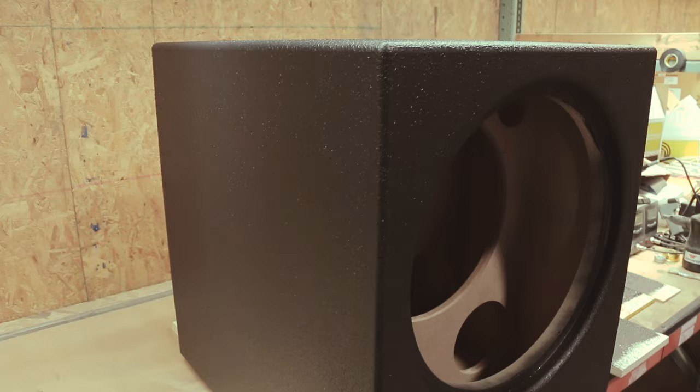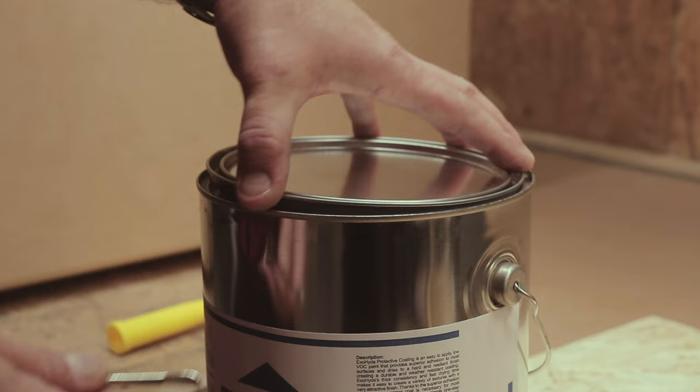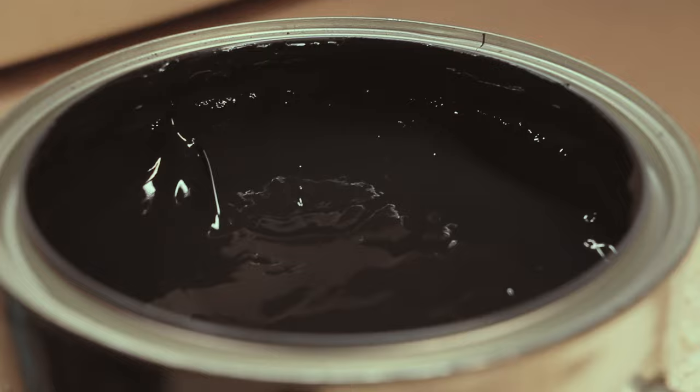Introducing the superior way to give your speaker projects a professional look. With the all-new ExoHide Textured Speaker Cabinet Coating, you can protect your bare wood speaker projects and give them a nice looking and durable, water-resistant finish.